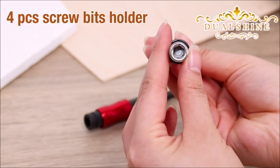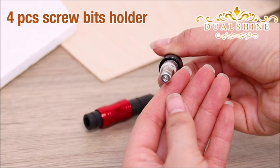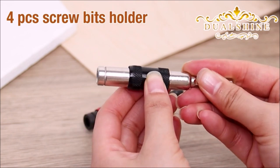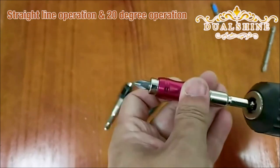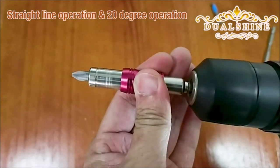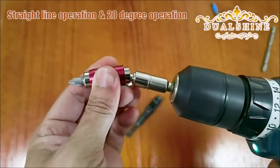Introducing the Dual Shine Drill Bit Holder, a set of four magnetic swiveling bit tip holders designed for impact drivers. These holders feature a ¼-inch hex quick release system, providing compatibility and convenience for quick bit changes. With their magnetic grip, they securely hold drill bits and screwdriver tips in place, preventing slippage. The swiveling design allows for easy access to tight spaces and angles. Built with durability in mind, these holders are constructed from high-quality materials.